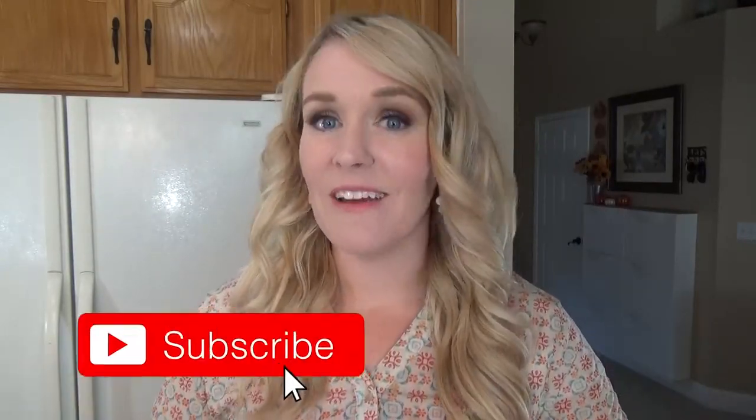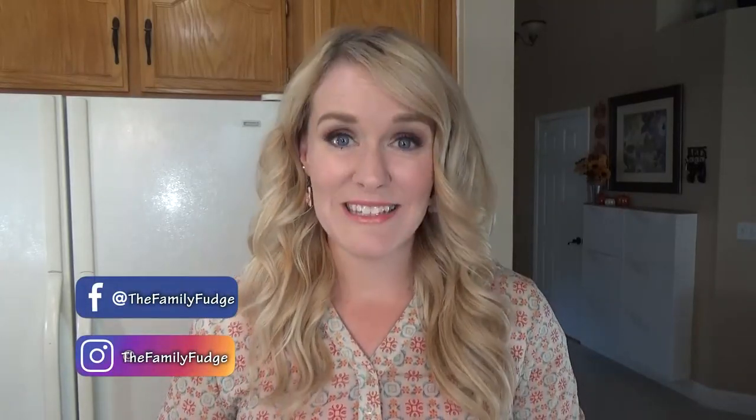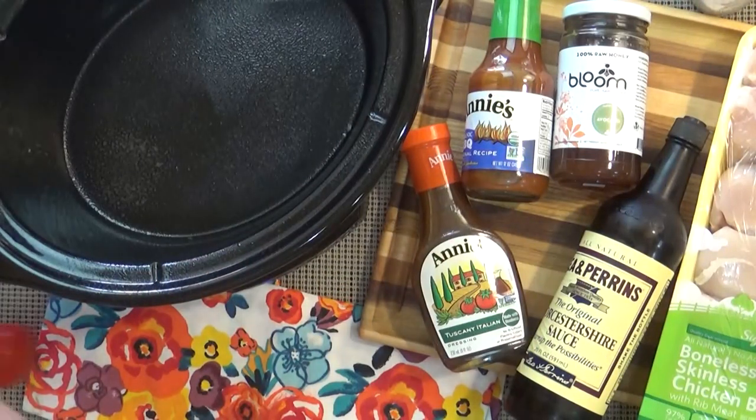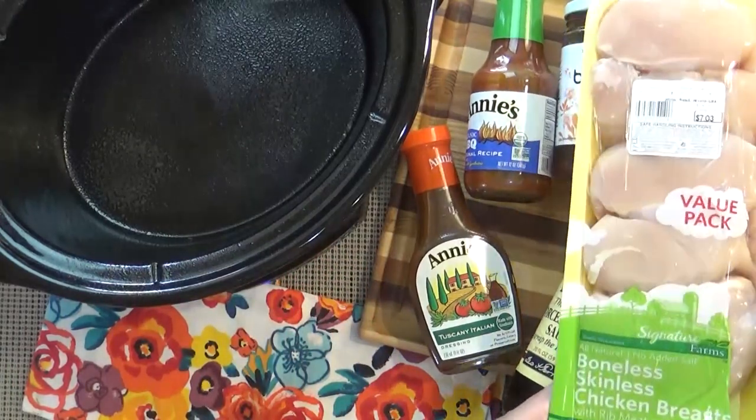Before I jump into this recipe, make sure to hit that red subscribe button if you haven't already, because I like to share a new recipe every Wednesday. Now let's get started. I'm going to begin by spraying my crock pot with some nonstick spray just to make sure that nothing sticks.